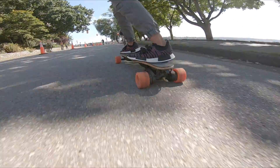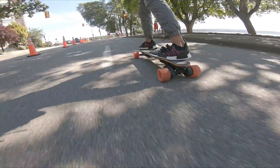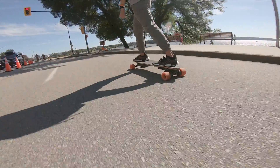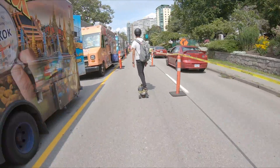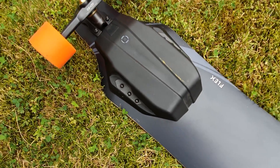After countless hours of fun with my electric skateboard, I decided it was time for something new. I wanted something that I could ride in the rain, has around 50 kilometers of range, and provides a safer experience at high speeds. I was stuck between an electric unicycle or a DIY e-bike. Seeing that EUCs cost around $2,000, I opted for the bike.